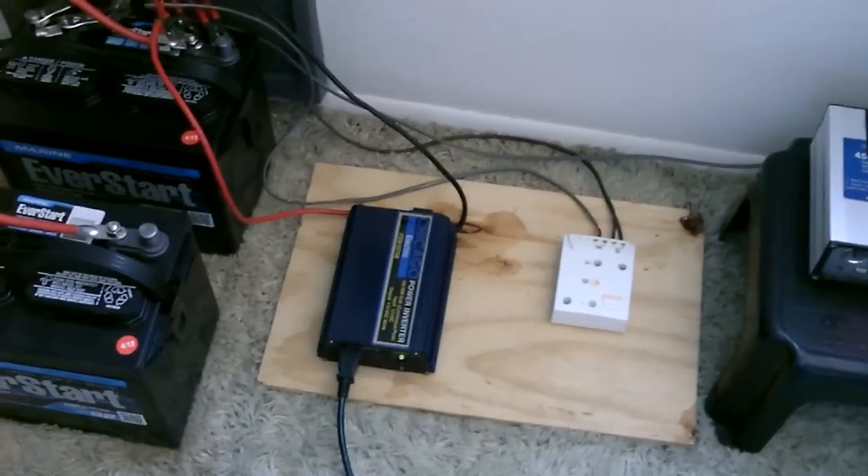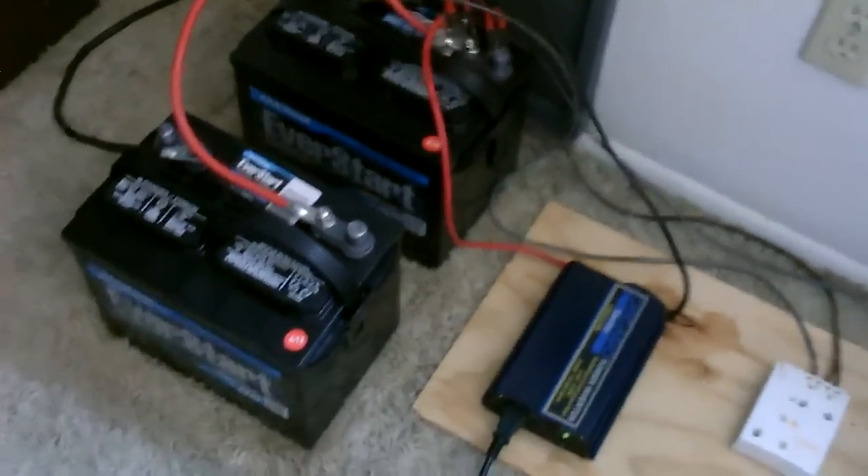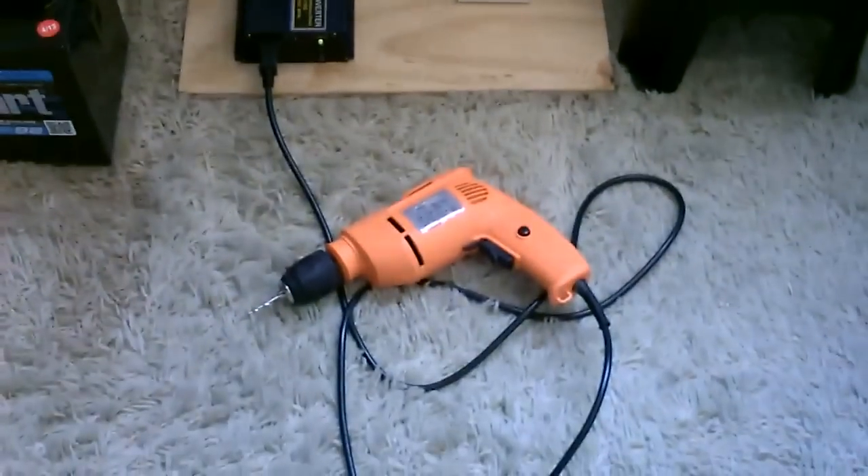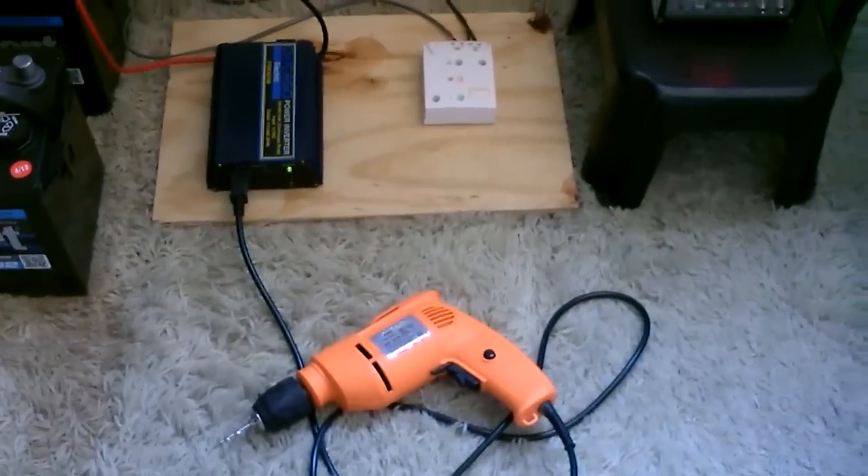You can easily run drills and other power tools on a system like this. If you need slightly more wattage, just buy a bigger inverter and maybe add a battery or two if you're going to run major power tools — but that's all you'll need. You can run that and a whole lot more.